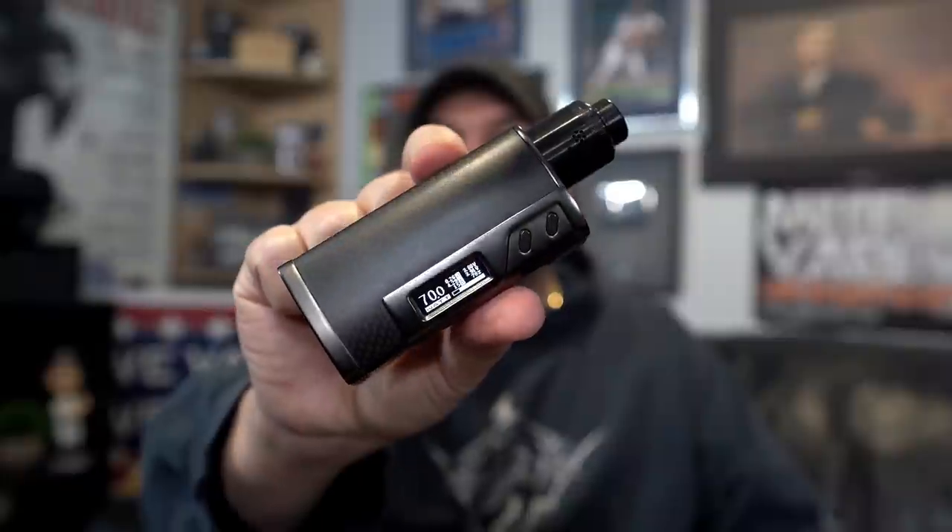Pros: I like the drip tip, so that gets a pro. The stuff that comes in the package — a 510 drip tip adapter, two coils, cotton, lots of extras — that gets a pro. The vape quality is awesome and gets a pro. I love the juice well on here — I can drip a lot and I don't get spitback. Vic mentioned in his presentation that over-dripping gives you a mouthful of juice, but I haven't experienced that at all through all my testing. Currently running a Sigelei 213 at 70 watts, 0.25 ohm resistance.